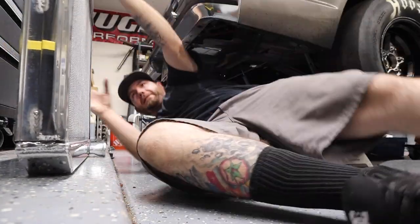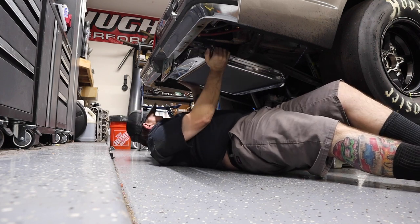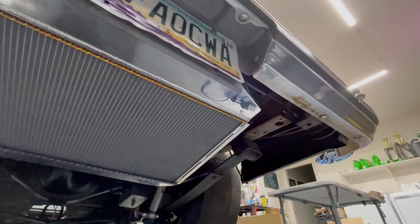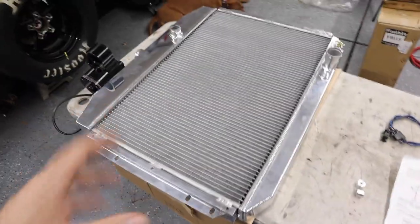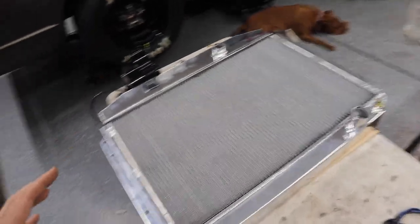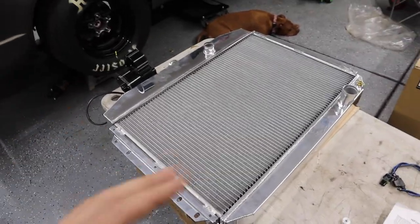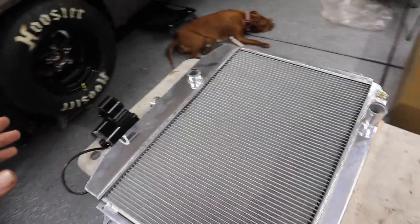I changed clothes because I'm getting up underneath the truck to see if this radiator even fits. I had the radiator up underneath — used some bungee cords to hang it where I think it fits best. It turns out it fits great; it takes up almost all the room under there, which is awesome because I wanted to fit as big a radiator as possible to help with any cooling issues from moving it to the back.